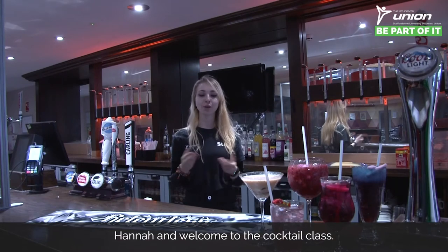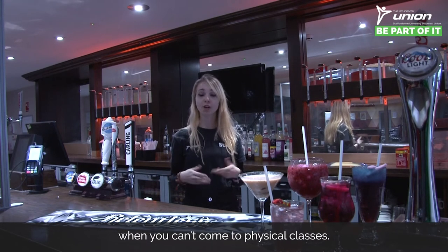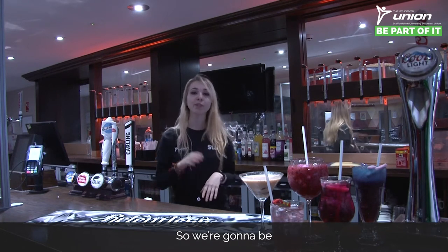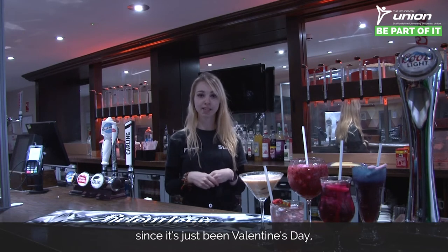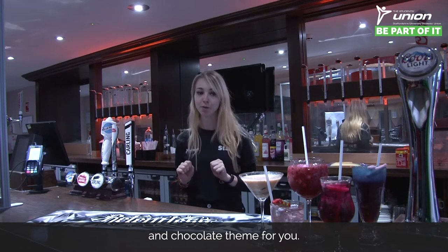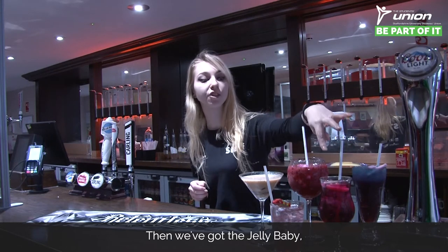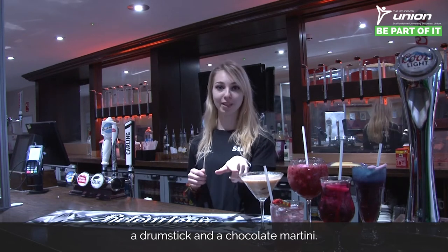Hi everyone, my name is Hannah and welcome to the cocktail class. We know you're all at home and probably want something to do when you can't come to physical classes, so we thought we'd do a little something for you online. We're going to be doing five cocktails today with a sweet shop theme since it's just been Valentine's Day. We've got the fizzy bubblegum, the jelly baby, a Vimpto daiquiri, a drumstick, and a chocolate martini.